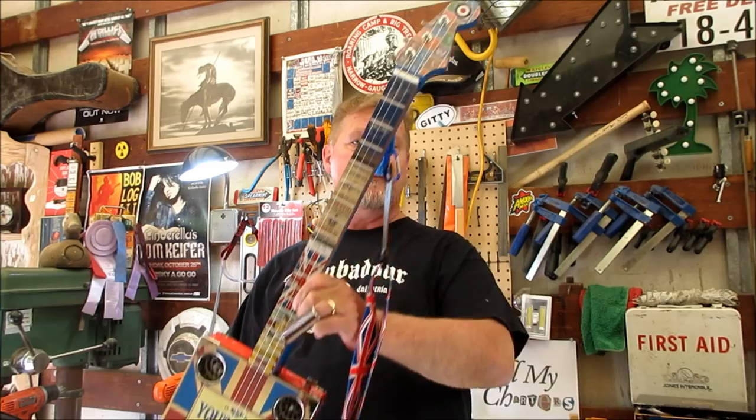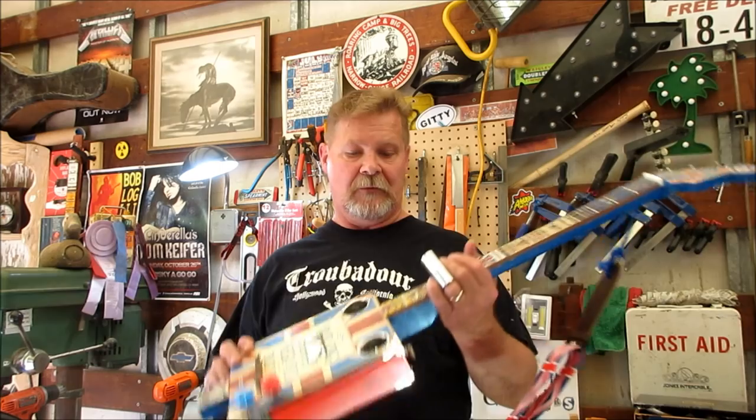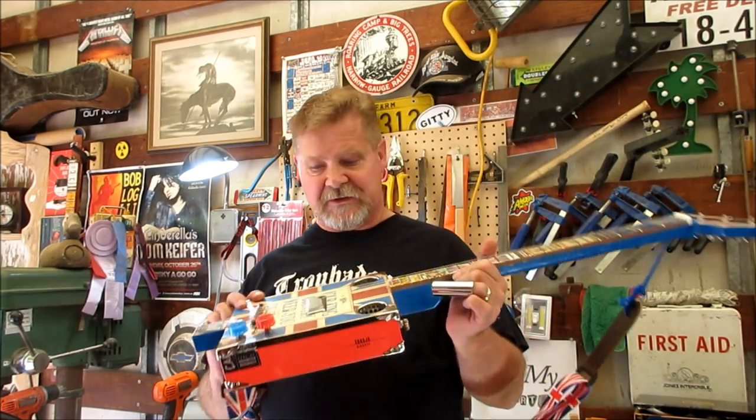Hey everybody, welcome to a hot summer day in California. It's summertime, the time of county fairs and contests. You remember in the episode we did called 'Tuners' - my daughter and I were making a guitar for her to enter into a contest. When you enter a contest, especially a handicraft or arts festival, they really don't like you hooking up to amps that look like regular amps. If somebody looks at a cigar box guitar and goes 'is that a real guitar or just a piece of folk art?' - if you have a short cable and a battery operated amp, it's easy for them to plug it in, strum it, and say 'oh, that's a real guitar.' So this episode is about little portable battery operated amps.